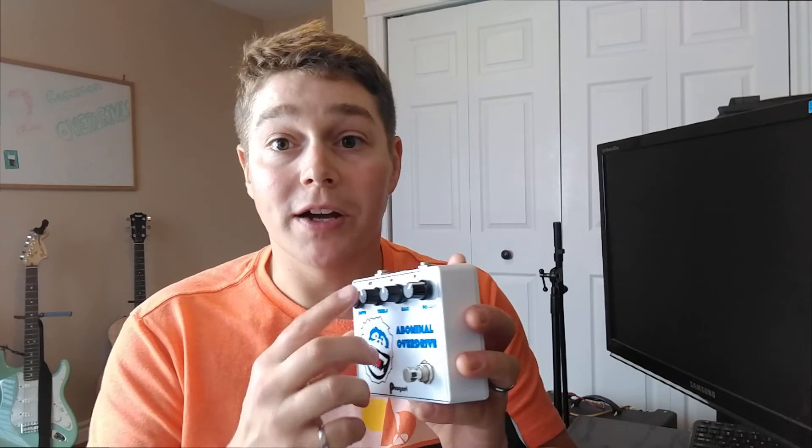The fourth stage of the Klon Centaur is a tone stage, controlled by the treble knob. It's an active high-pass filter that cuts frequencies below approximately 400 Hz and boosts anything above it. The last stage is the output stage — there's some high-pass filtering and then a potentiometer to control the level, which shows up as your volume knob.